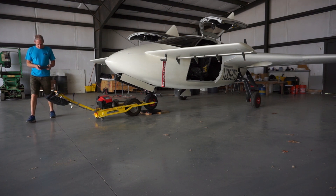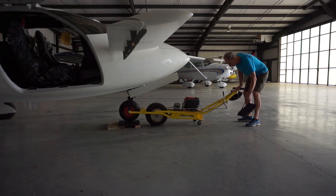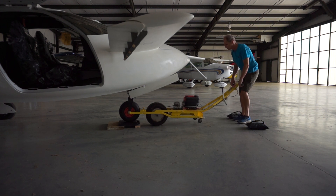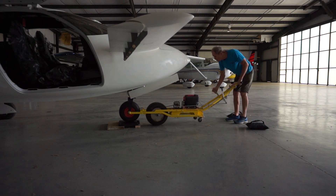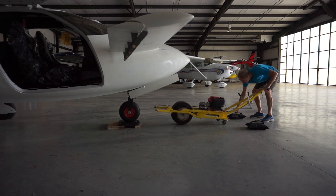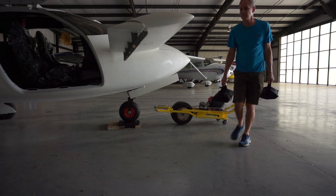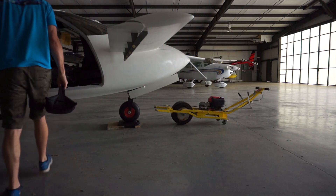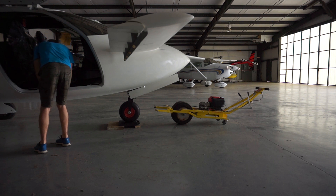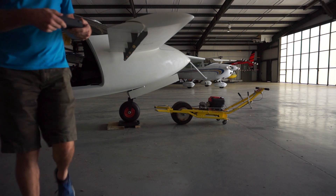I've taken one of the scales with a remote display and put it underneath the nose wheel. Now I'm disconnecting the tug so it doesn't create any false reading on the nose wheel weight. The nose wheel is pretty much in line with the foreplane - not quite at the center of lift, a little bit aft of that - but it's close enough for what we're doing here. Those bags are 50-pound weights we're going to put in the nose to ensure a good forward CG.